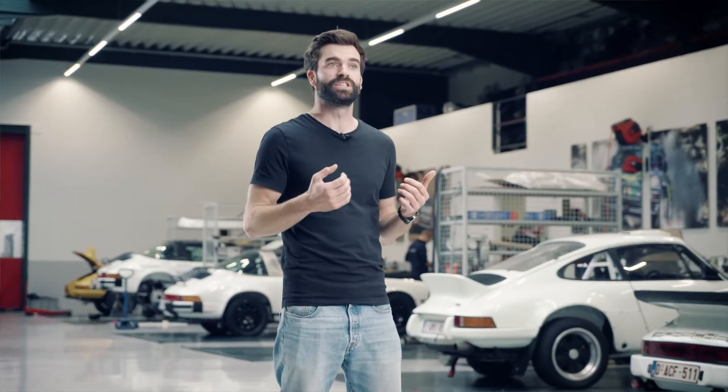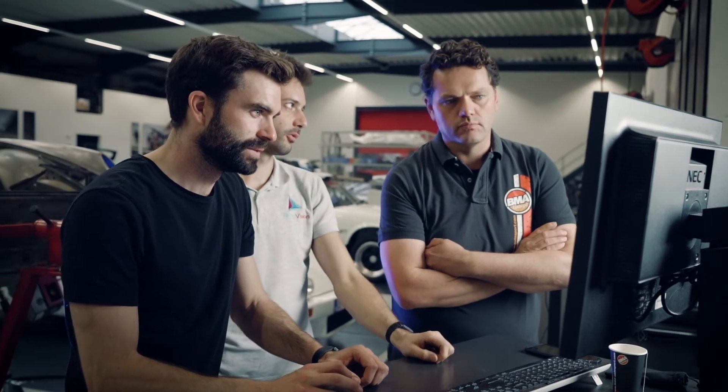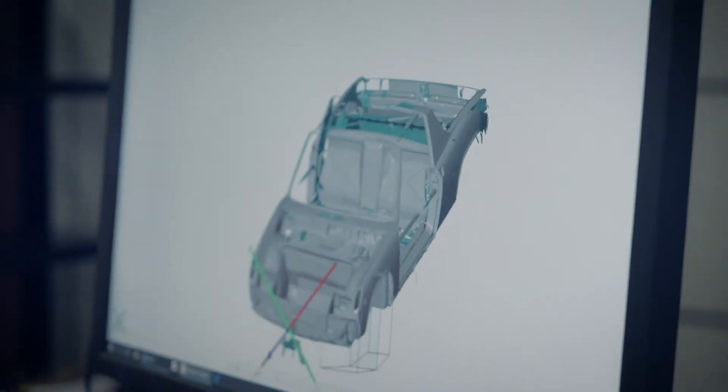Now that we have the full digital copy of the part, this will help us tremendously in reverse engineering because we can do it first time right.